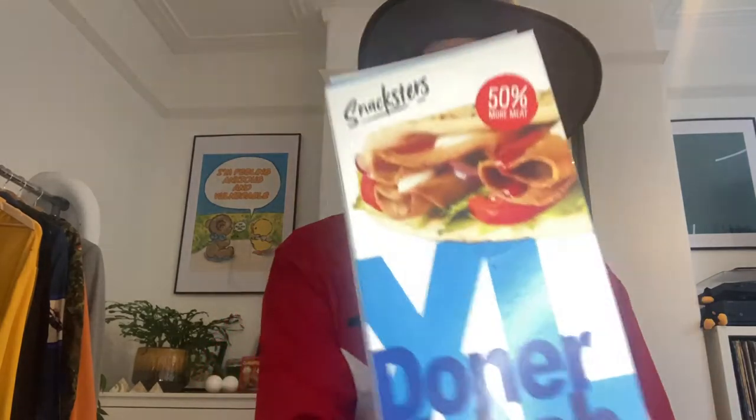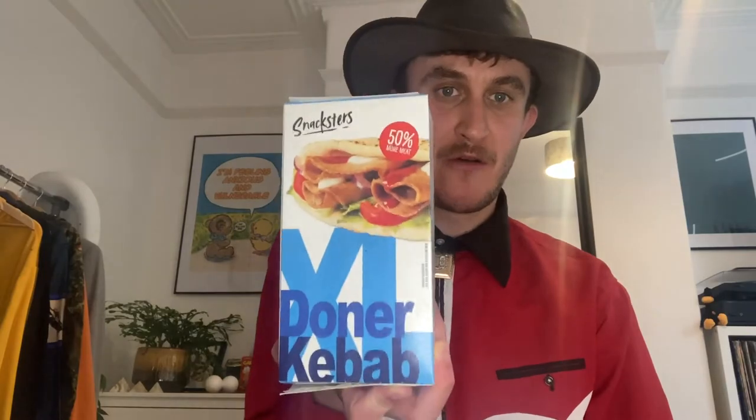Howdy all, it's me, the Snack Egg Cowboy here, back with another food review, and I'm doing another Snacksters today. This time it's the Snacksters Donner Kebab.